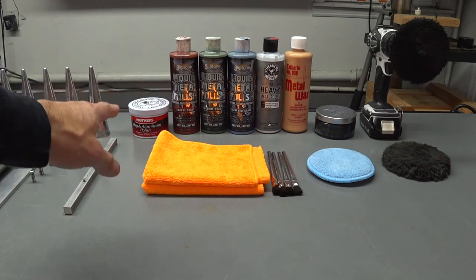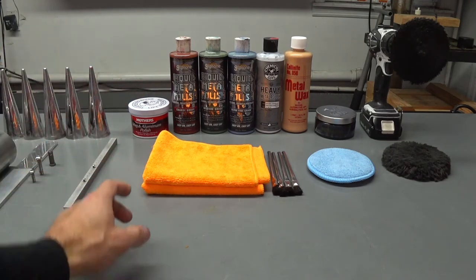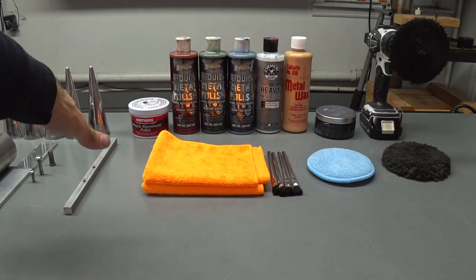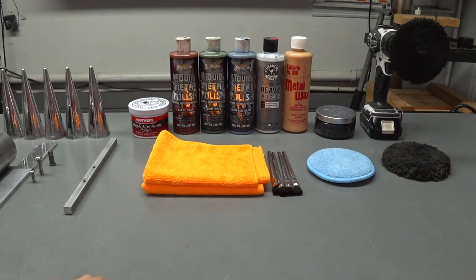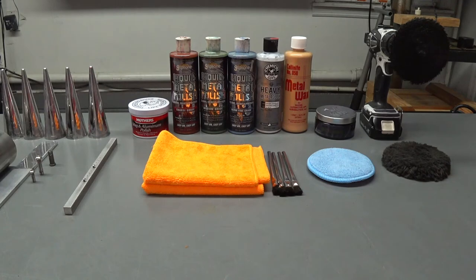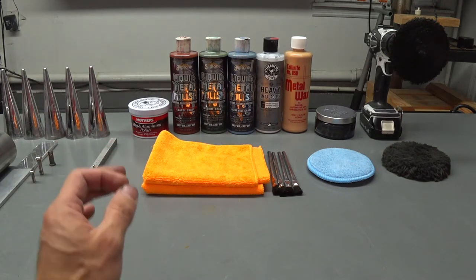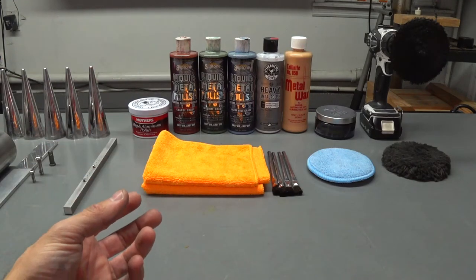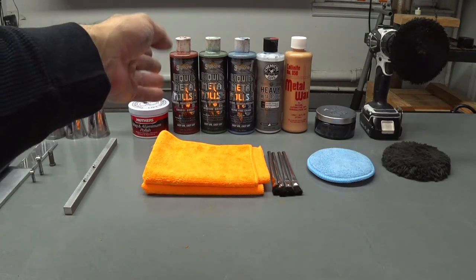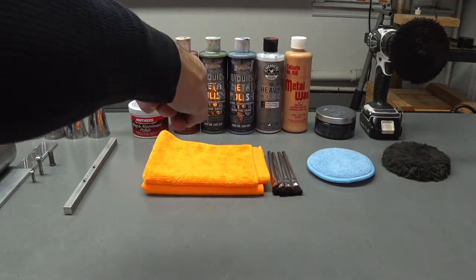I'm going to give you a rundown from left to right. We have the Mother's Mag Aluminum Polish that comes in a tub — it's more like a thick paste. That is still one of the best polishes you're going to get anywhere, retail or industrial. I swear by that stuff. The three Gliptones — it's a very different type of polish. It's a very watery, liquid petroleum-based product with micro abrasives and other chemicals that actually break the corrosion down on the surface. We have coarse, medium, and fine.